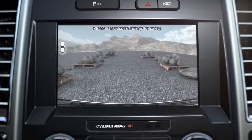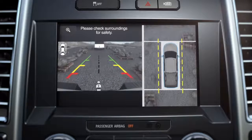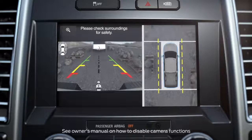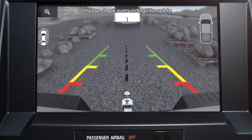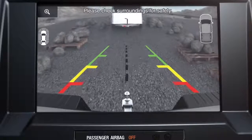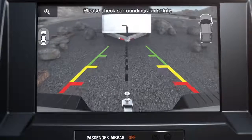Press it again for a normal front view, and once again for a front split view. When in reverse, you can change the camera view you see by using the camera button on the dash above the screen, and pushing it until you get the view you want. Keep in mind, the change camera view function only works when you're driving forward at 6 miles per hour or below for safety purposes.